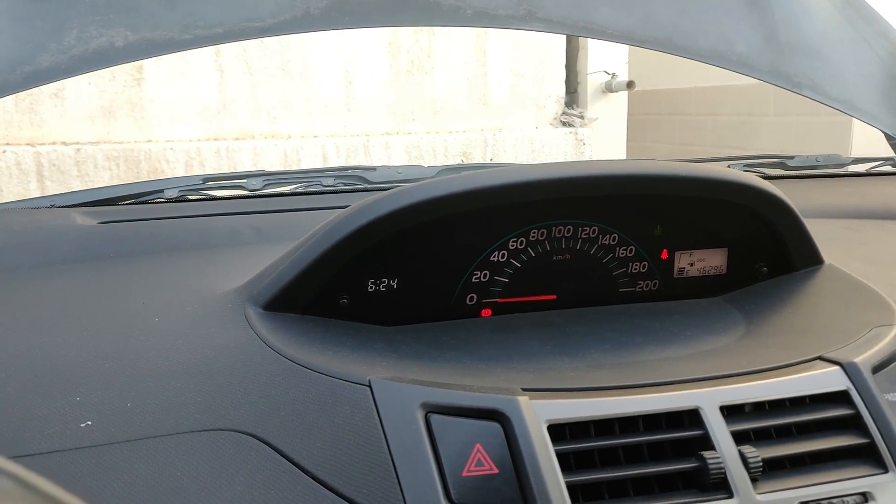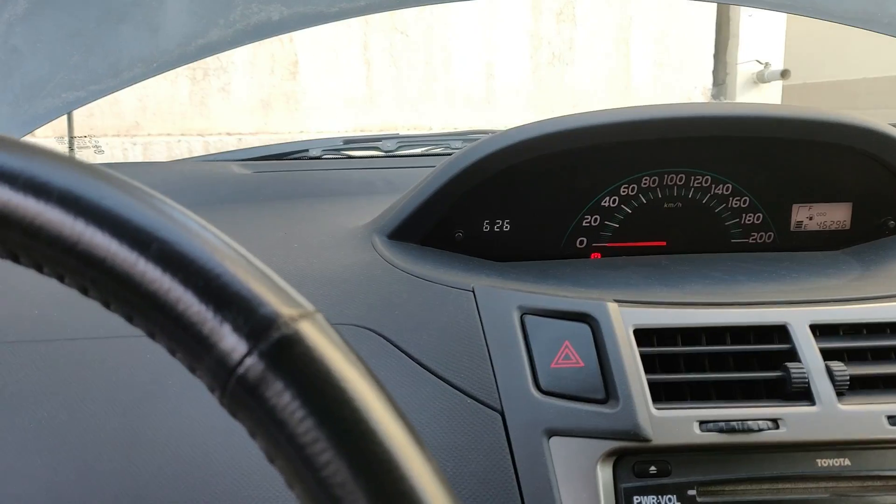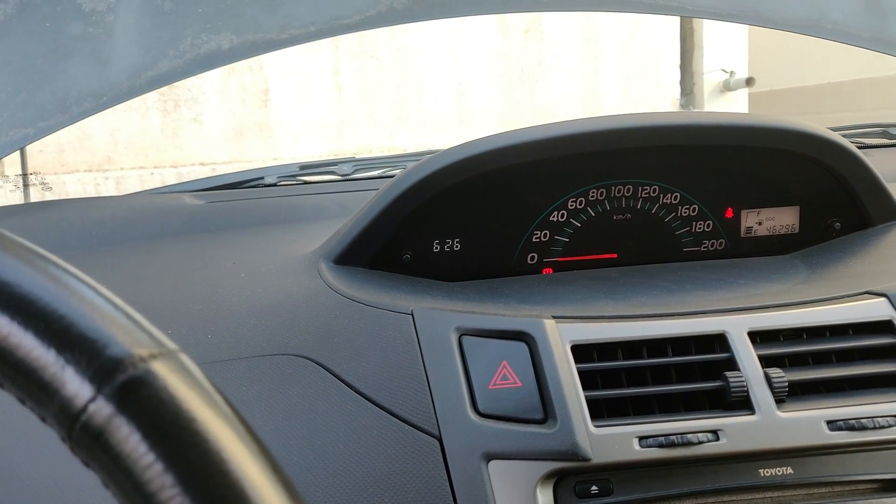Don't switch off the car for the next 15–20 minutes — let it idle or take it for a spin. You can also keep revving the engine like this, which will help charge it up quickly.